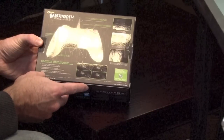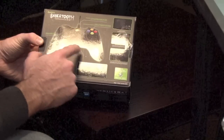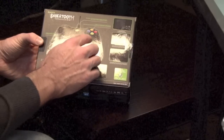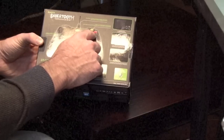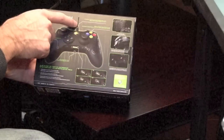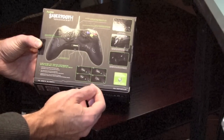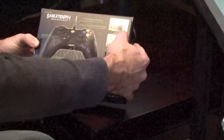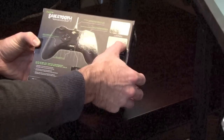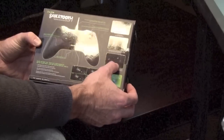On the back of the box it says it's got a non-slip rubber surface, a place for the microphone jack, a little OLED screen for programming the buttons, four backlit buttons, and it is corded. It comes with a carrying case, two extra programmable buttons on the shoulders, and four programmable buttons on the back.